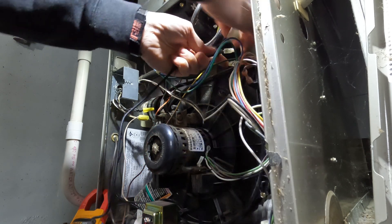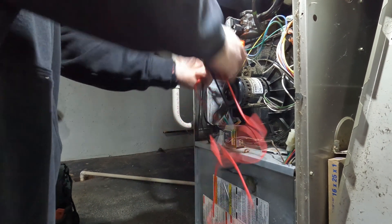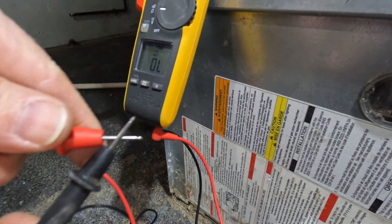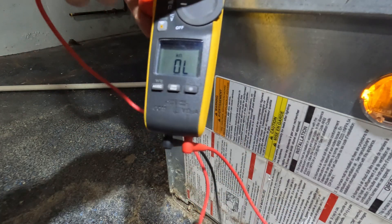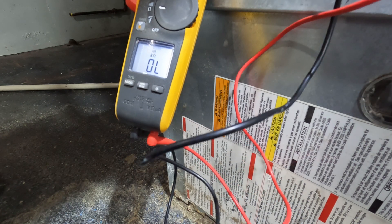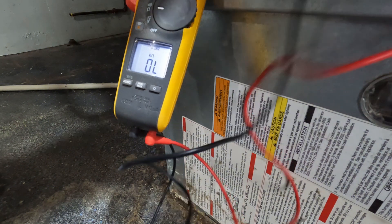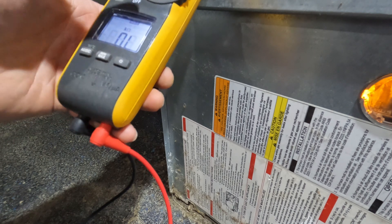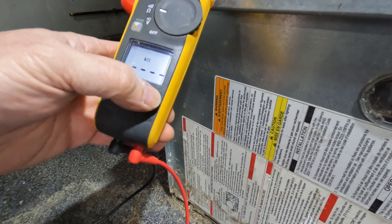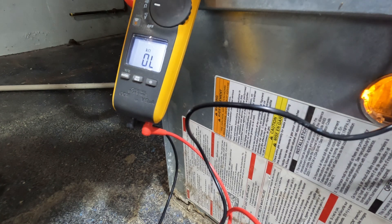We got a bad igniter. So that's how I test this, so you guys can see. I'm going to test these two leads, and by doing that I test continuity. Let you guys see the number that I'm going to test it here. There's nothing - it's on hold for some reason. Yep, bad igniter.